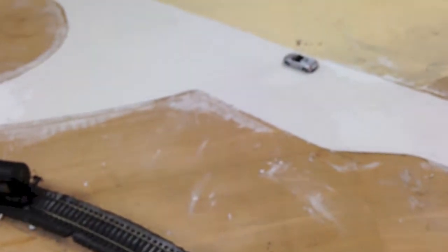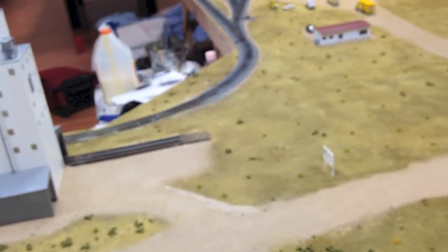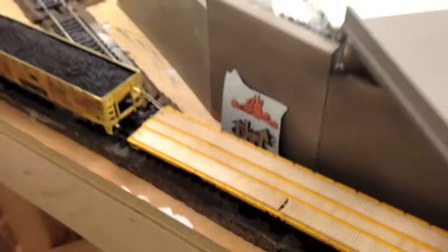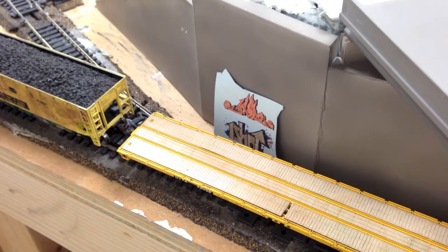The ST70H guy on YouTube commented saying we should put graffiti on the overpass, and we have the decals right here. Those are going to be going on probably today when we get around to it. I just wanted to put that in there.